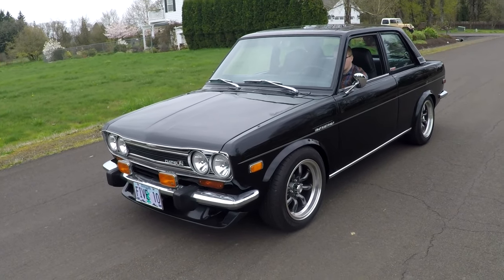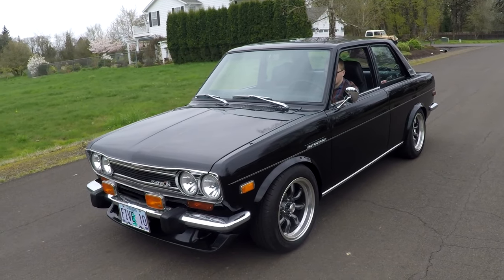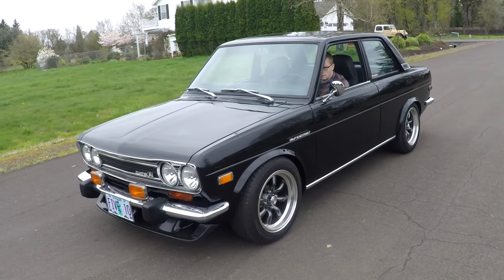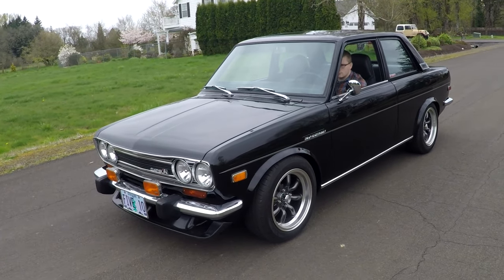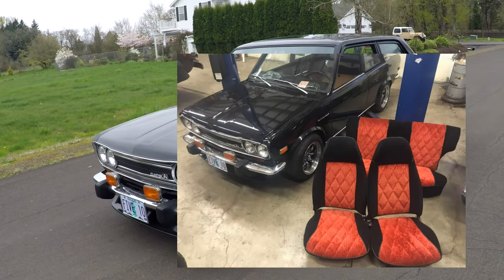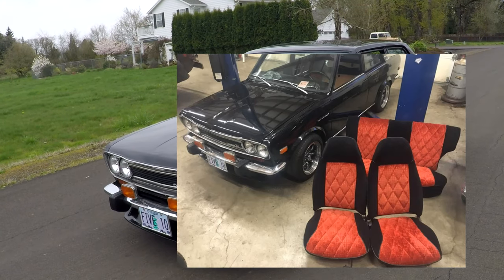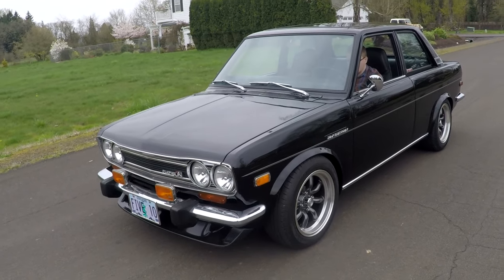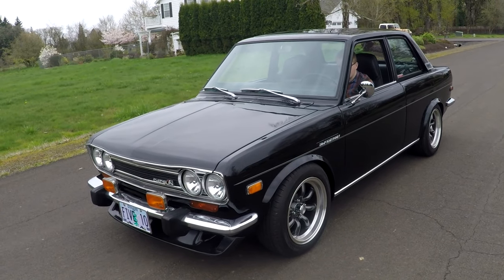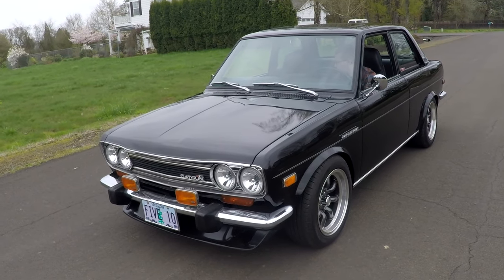You guys who know 510s already know that. Anyways, this is a pretty cool one. It's actually a two-owner. Guy bought it in 1974 and painted it black in the mid-70s. He put on a crazy red and black interior — kind of a velour with 240Z seats. I went ahead and redid the seats and the door panels and everything, but left the 240Z seats because I like them. I had the back seat matched to the front with new door panels. So anyways, it's a really cool car.